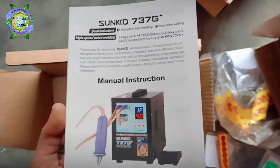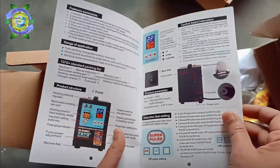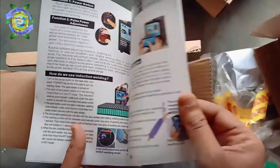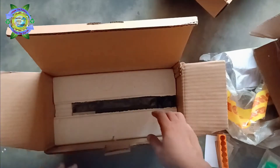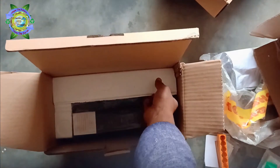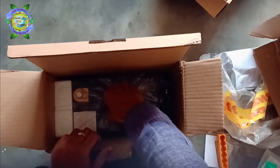Let's go over the manual. Here is our spot welder — let's take it out. It's very small in size, which makes it quite portable.